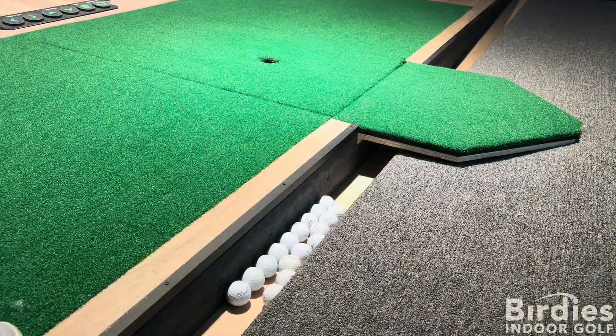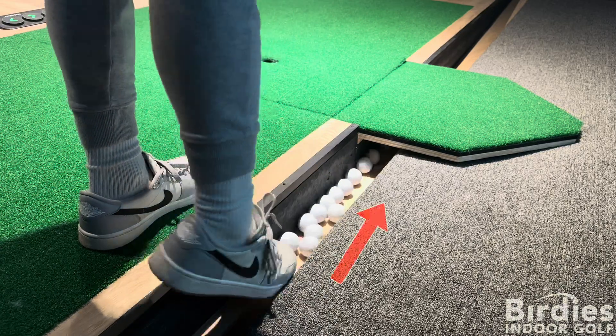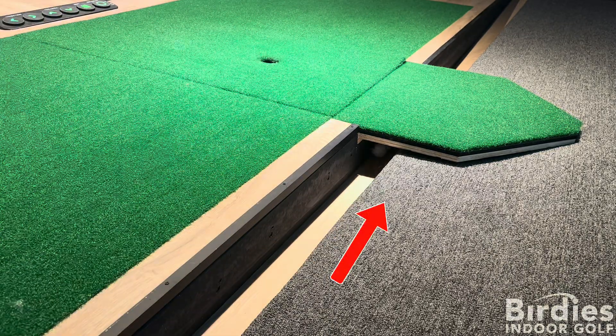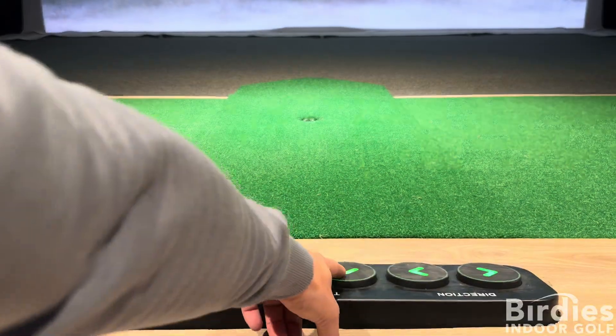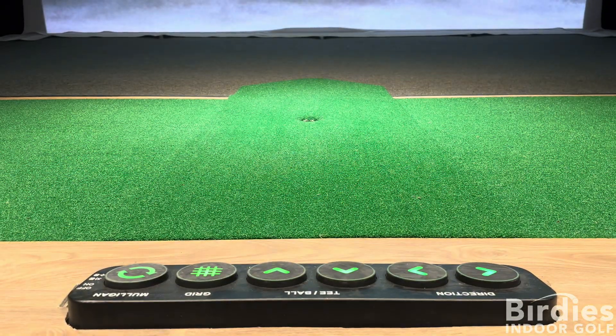The first step is to make sure the balls are feeding into the machine. Gently nudge the balls towards the feeder, as sometimes they may get stuck in the collection area. Once the balls are feeding into the auto tee-up machine, press the up or down arrow to get a ball.